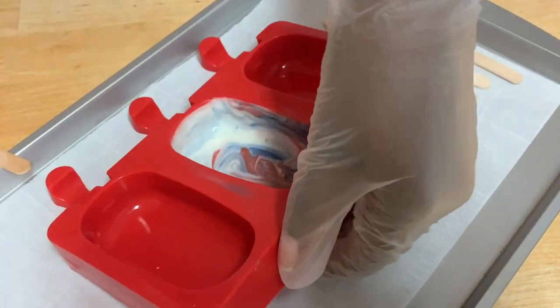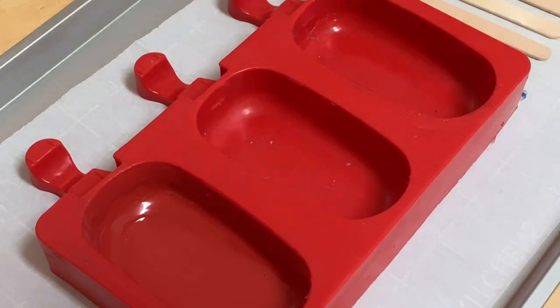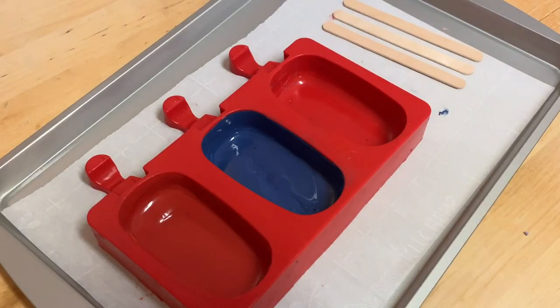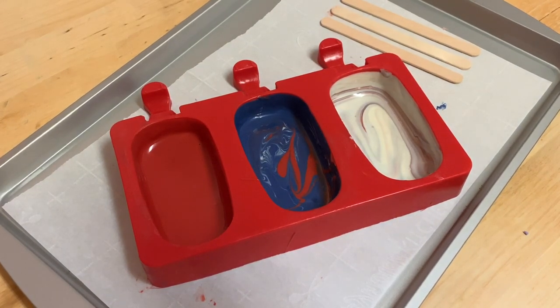Now just let that hang out for a few minutes before you fill in the other sections. I chose to go with a solid red, a marble blue, and a marble white look today, but you can use any color combination that you want. Once you've filled in each section, let that hang out in the freezer for about 10 minutes.